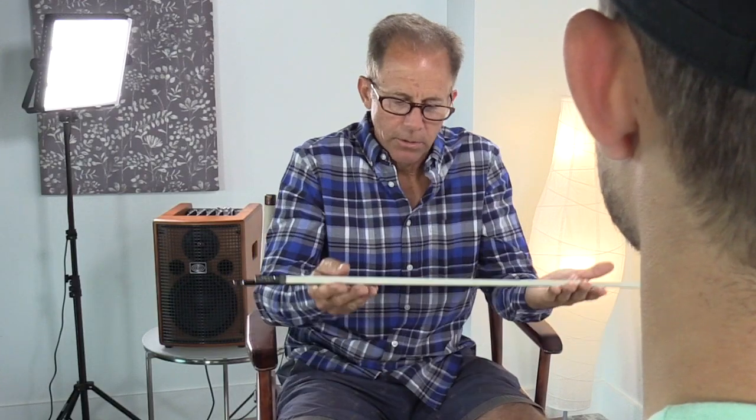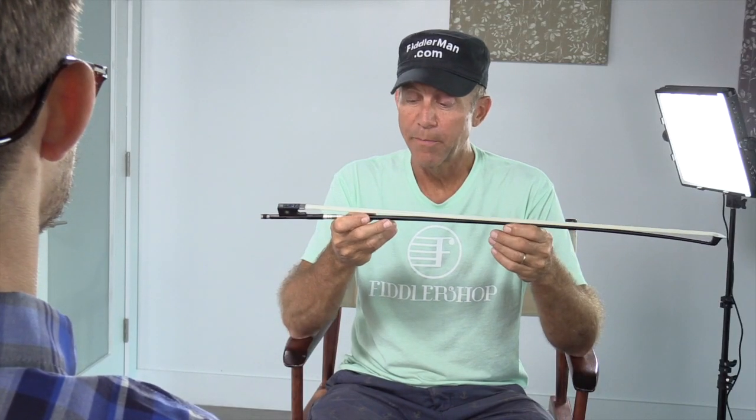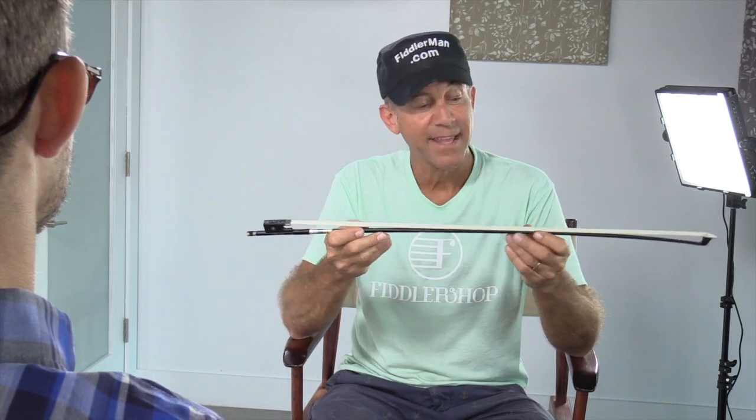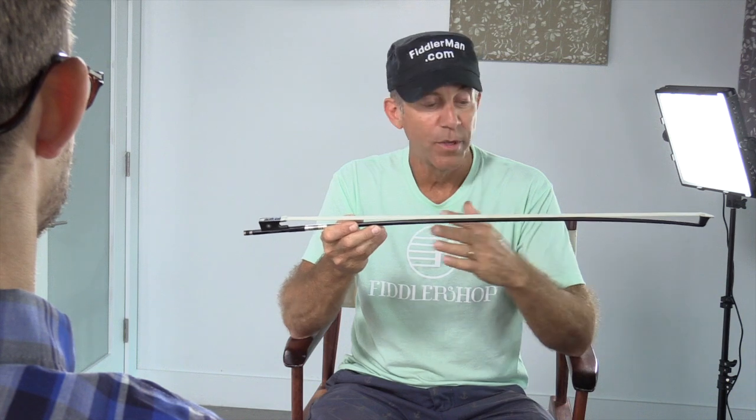In closing, can you tell us something special about this bow? My goal in developing the Fiddler Man carbon fiber bow was to match it as perfectly as possible to my favorite Nuremberger Pernabuco bow. And I think we did a darn good job with the weight, the balance, and even the arch.